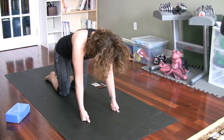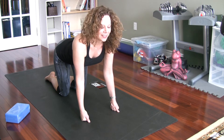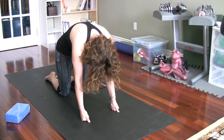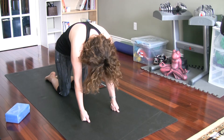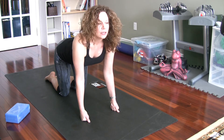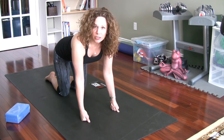It's okay to hear yourself breathe during yoga — we want that. We'll do all one more time each way, and last time to our cat pose, coming back to your neutral spine.